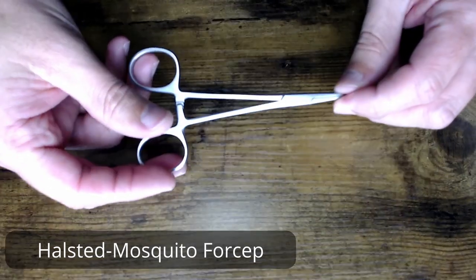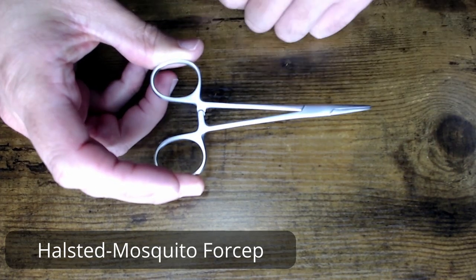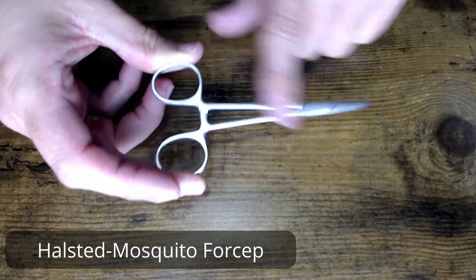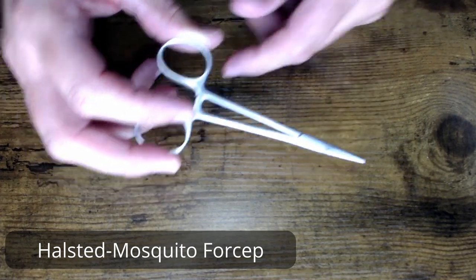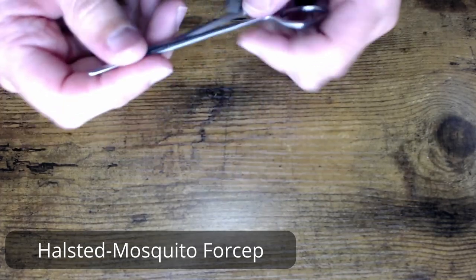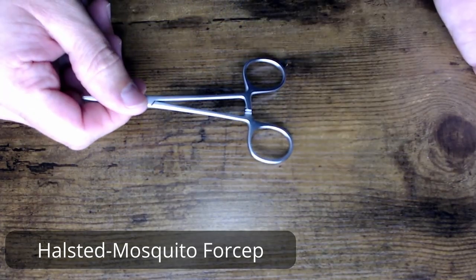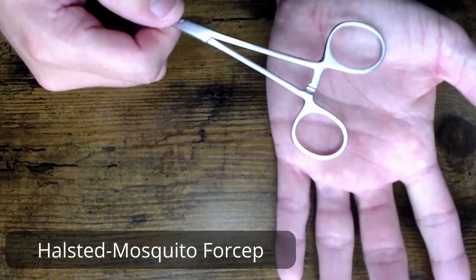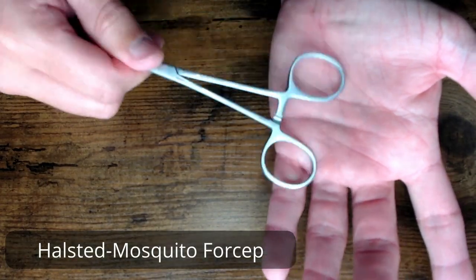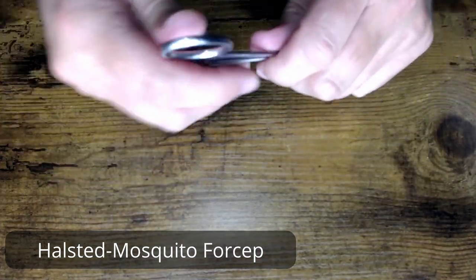You want to make sure you're not seeing any light come through that jaw when it's locked — in particular when it's locked up to about the second or third ratchet. That's where all the pressure is being put on the tip, to make sure there's no space. To test that ratchet, you've got the old table test — tap, tap, tap — or you can tap on a flat palm, just to make sure.